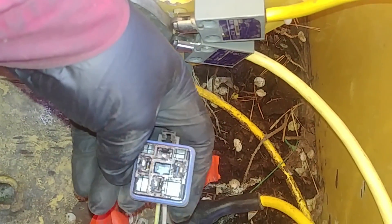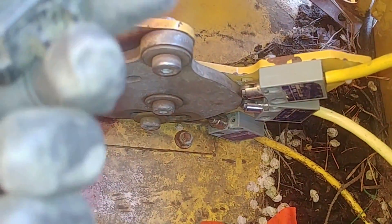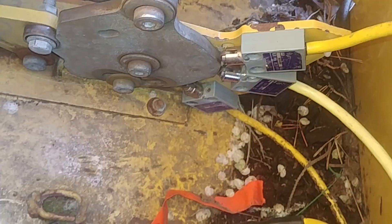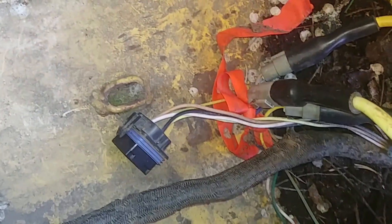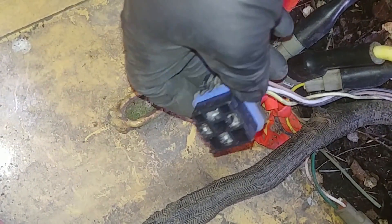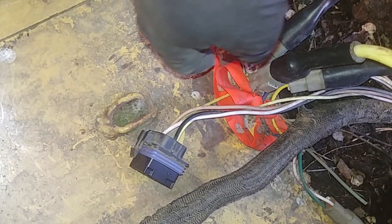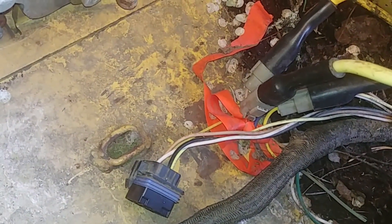I also checked the relay — power on the load side, power on the control side, and the ground on the relay. This is a simple 5-pin basic relay. I checked that to make sure there wouldn't be any issues. Also, when checking for electrical problems, first go look for contact points where the harness or wire can rub against sharp metal parts, as you can possibly have an open circuit there.